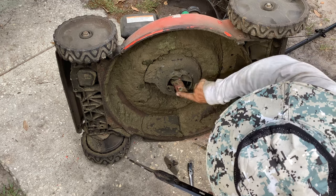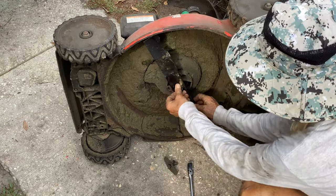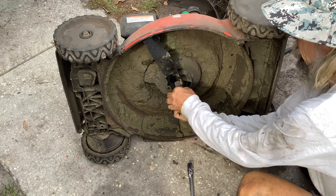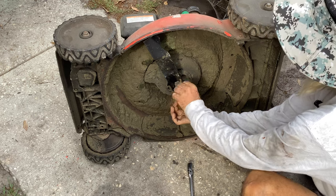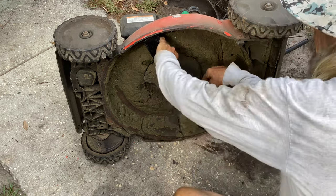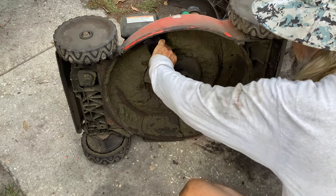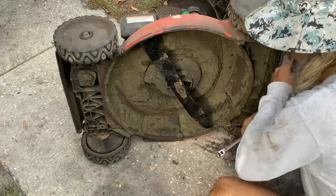I'll throw some grease on here just to help the next owner — if she buys it, she can get the blade off. I think it'll be a heck of a lot smoother. So I think we're just going to plow ahead. I'm going to start disassembling the wheels and the axle, and then all we'll have to do is look at the air filter and wash this thing. Okay, so that's good and tight.